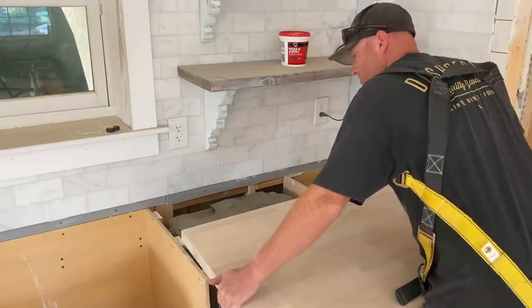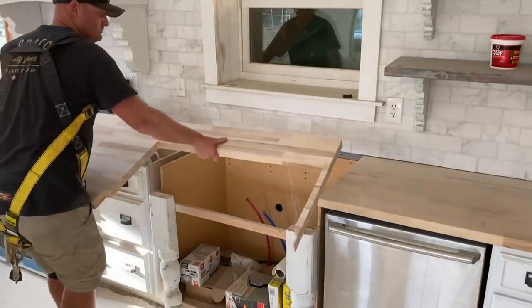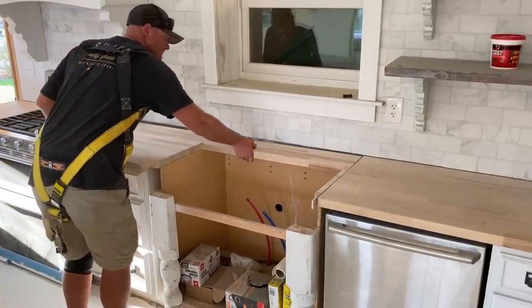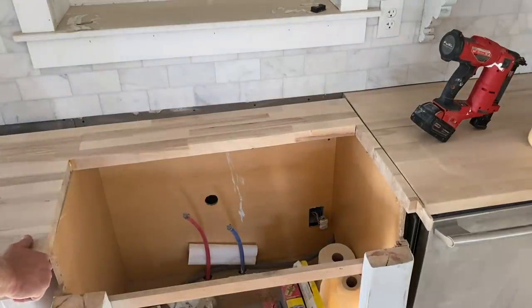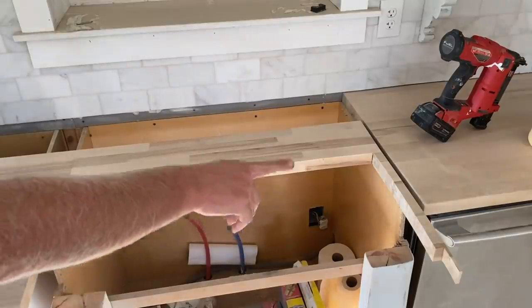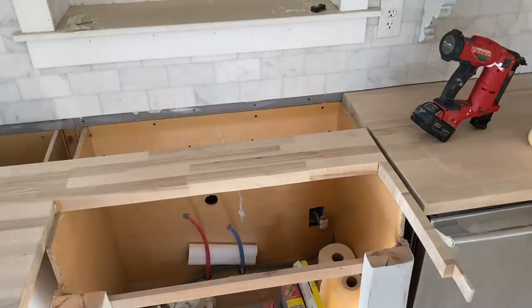I fit these back in here so Jamie can start oil waxing them. The way these are cut when you get them from the factory, they're a little too long or a little too short for our appliance setup with the stove. So I had to cut this one weird and just leave a real skinny little edge over here. I'm going to glue it and nail it into the other butcher block so it'll be stronger and I won't have to worry about it ever again.